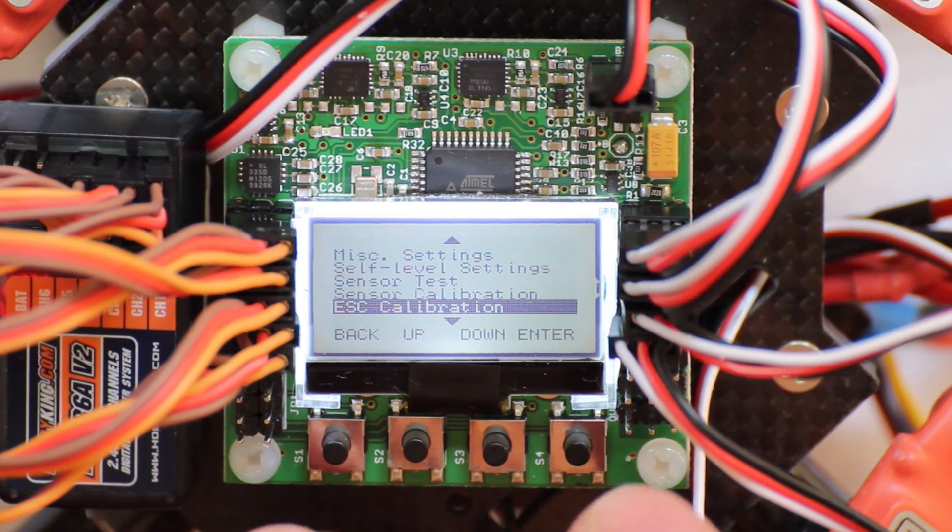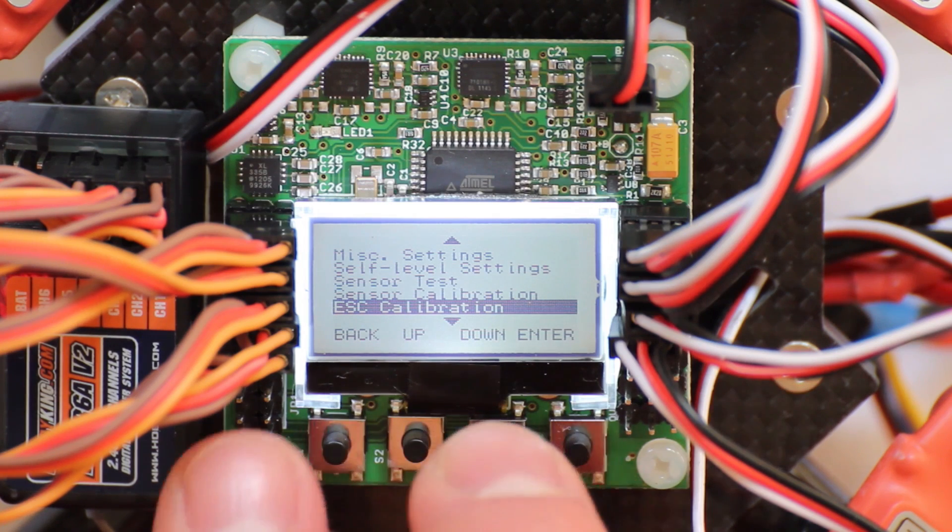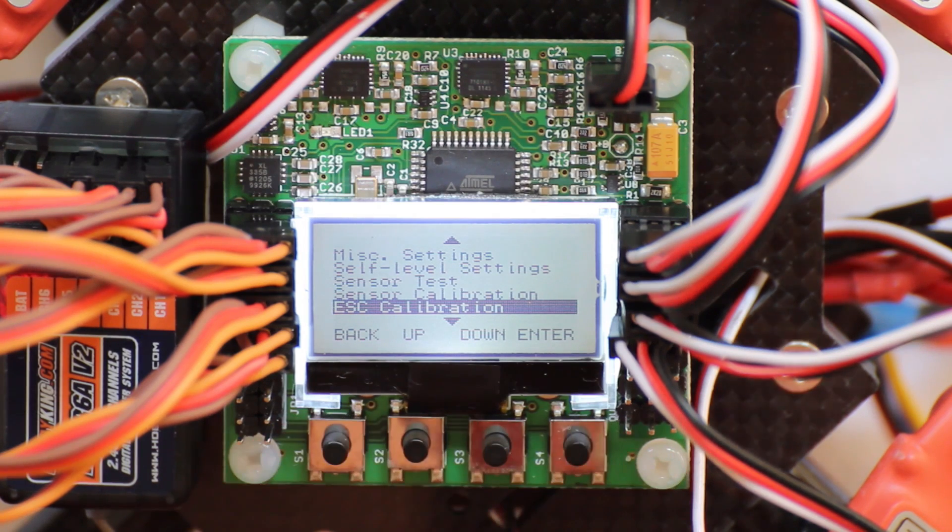Then turn the throttle stick to the minimum position and wait for the calibration sound. After that you can release buttons 1 and 4 and your ESCs are calibrated.